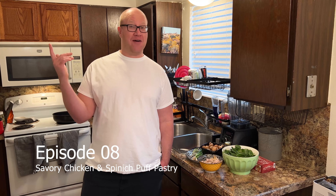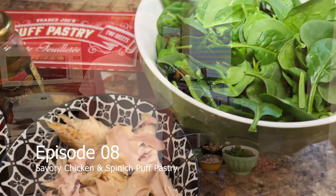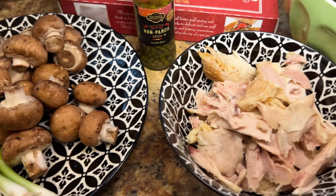Hello cooking enthusiasts. Today we're gonna make a puff pastry recipe, a savory one. I'm using some chicken, some spinach, and some mushrooms. So come along with me and let's get started.